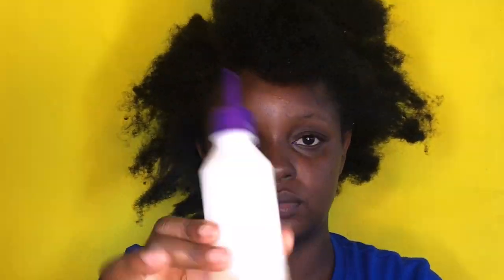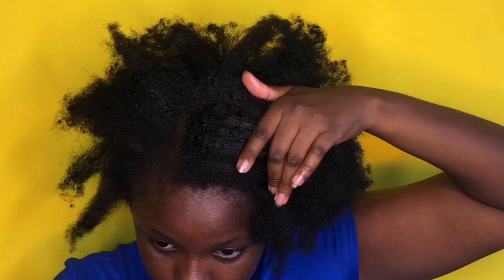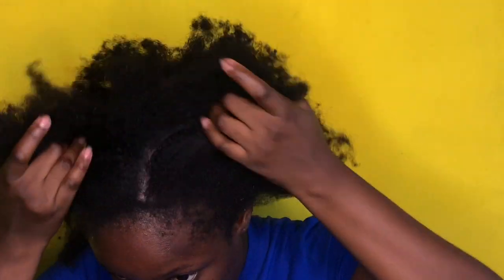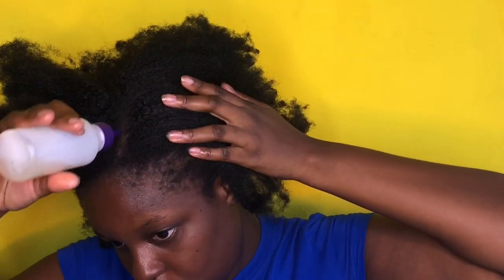Hey guys, welcome back to my channel. As you can see by the title, today I'm going to show you guys how I prep my natural 4C hair before I get into protective styling, which is box braids.